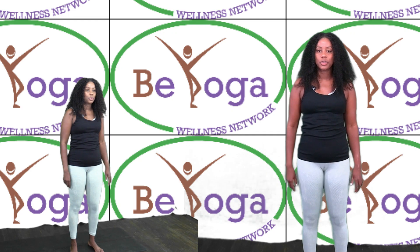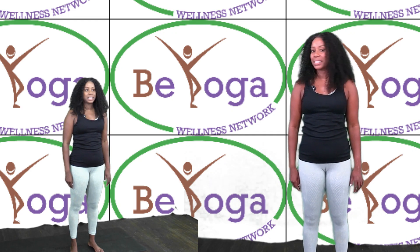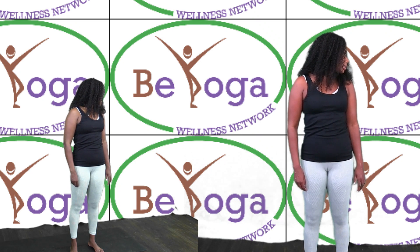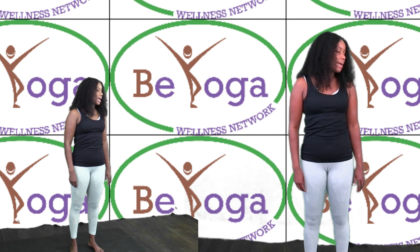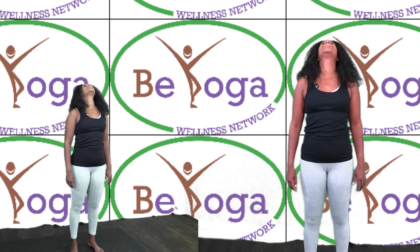Let's turn our head towards the left, looking behind you. Come back to center. Turn your head towards the right, looking behind you. Come back to center. Drop your head down and relax your shoulders.